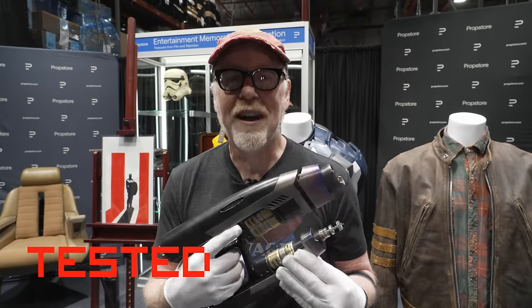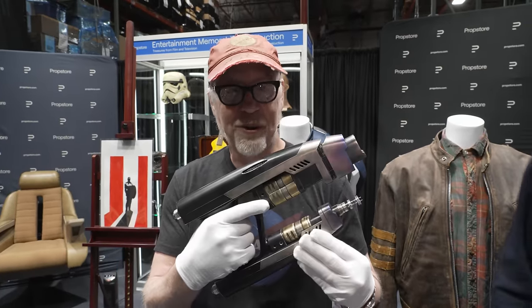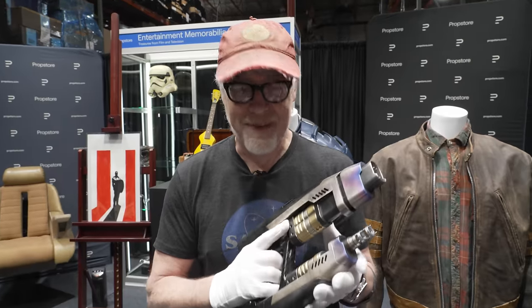Ladies and gentlemen, Adam Savage at Prop Store down in Los Angeles, demonstrating trigger discipline even with fictional weapons.